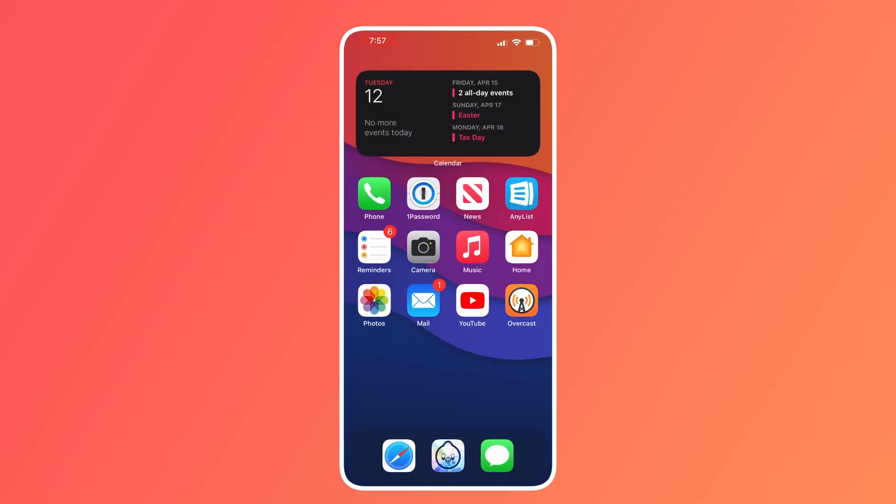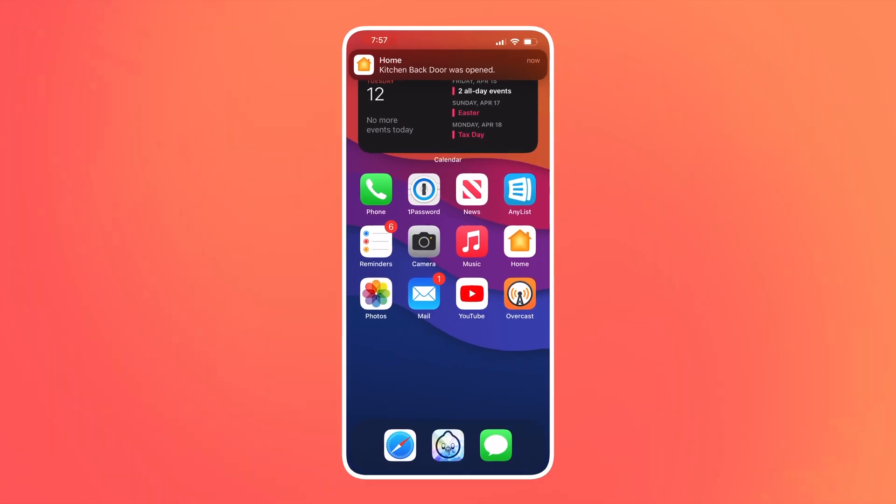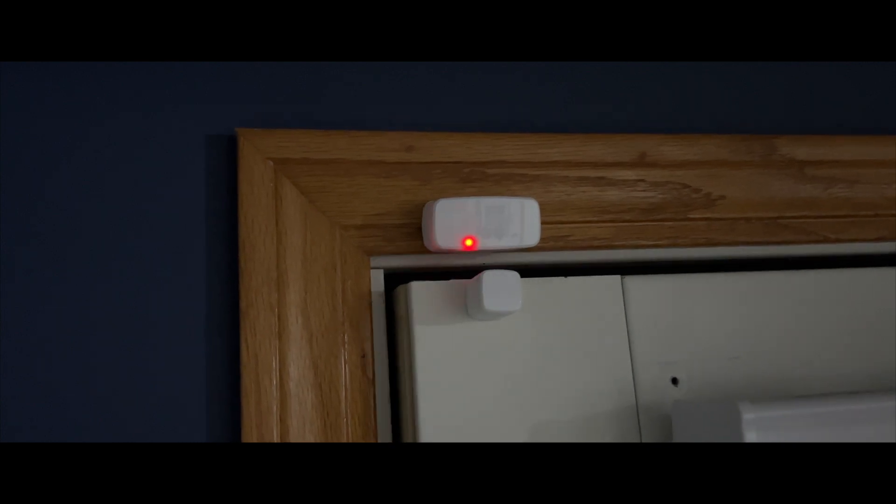The next part is where you'll need to define what you want to do with this sensor. Maybe that's all there is to it for you — you could just use this to check and alert you if a door or window is open or closed. Either can be accomplished by looking in the Eve app or the Home app. Or you can take things further and make an automation.